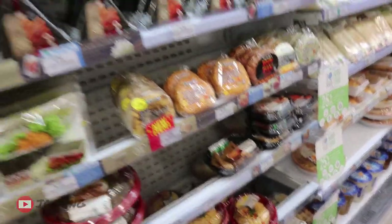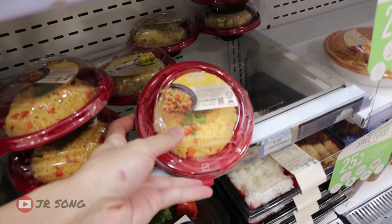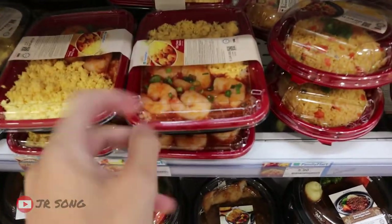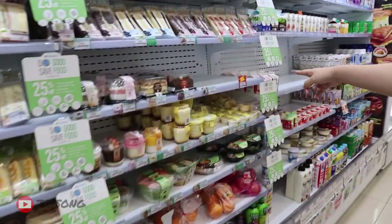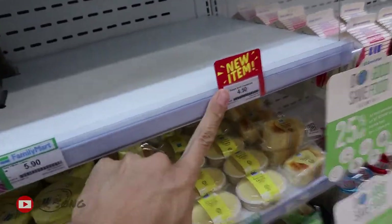What else is new? Is it this one that we tried? Yeah, if you guys want to see the reveal, it's there or there. The prawns are so big though. Wow, look at my thumb. Look at the prawn. The Basque cheesecakes are all up. Oh my gosh!